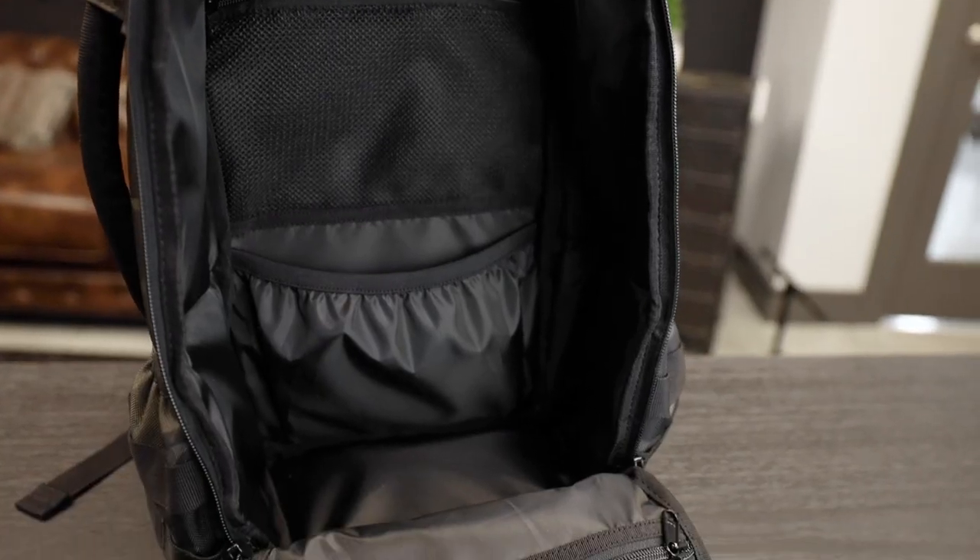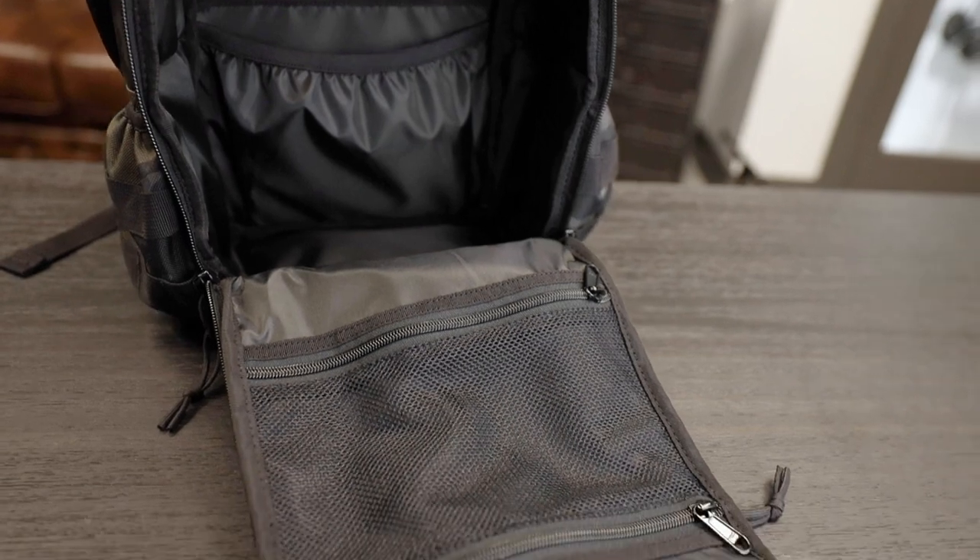On the inside of the bag, we made it more similar to the full-size Daypack 3.0. We added some pockets — there's a mesh pocket up here so you can see what's in there, another pocket below that, and then we added a mesh pocket on the front flap.